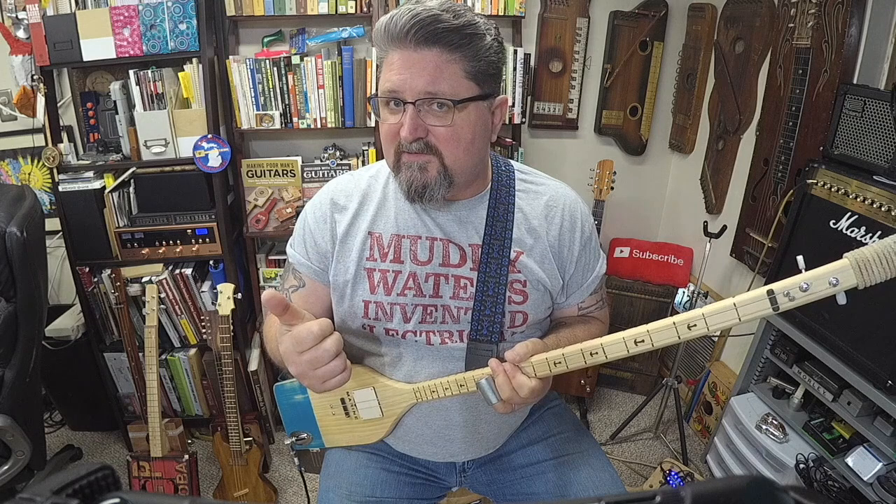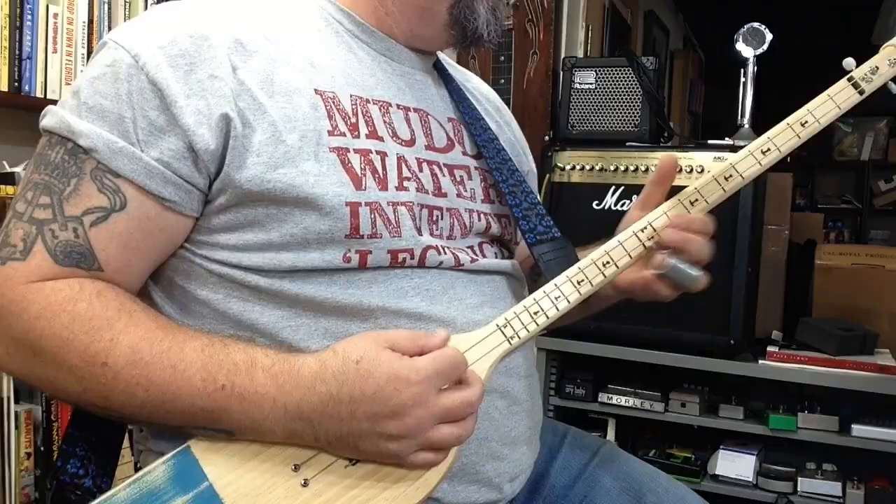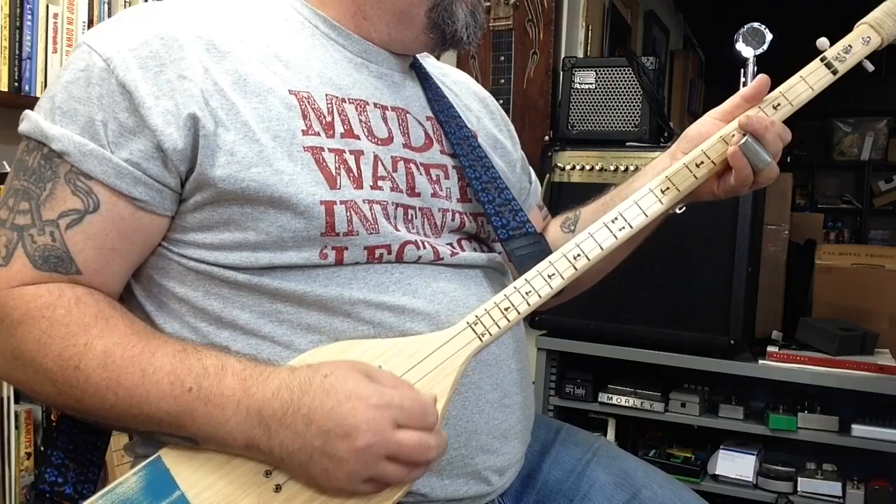Now with this guitar, the tone reminds me of bands like the Presidents of the United States of America, and especially the band Morphine.